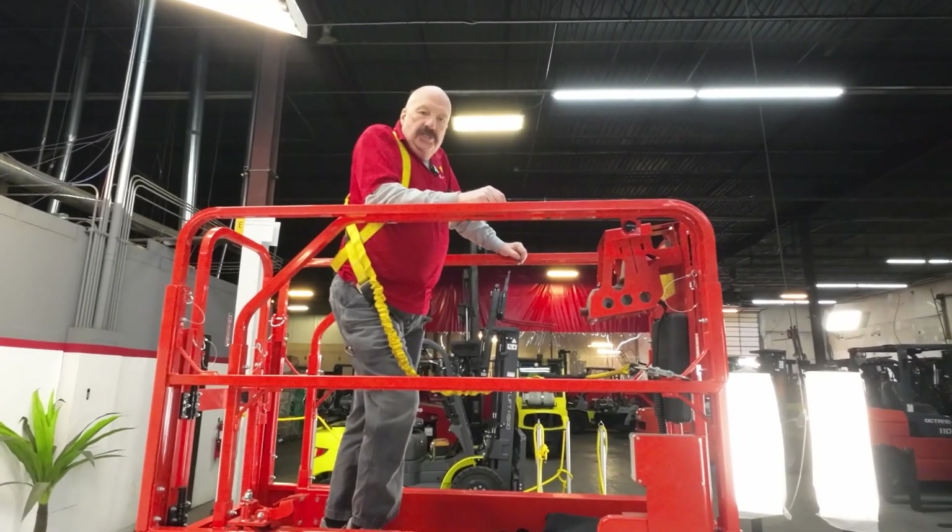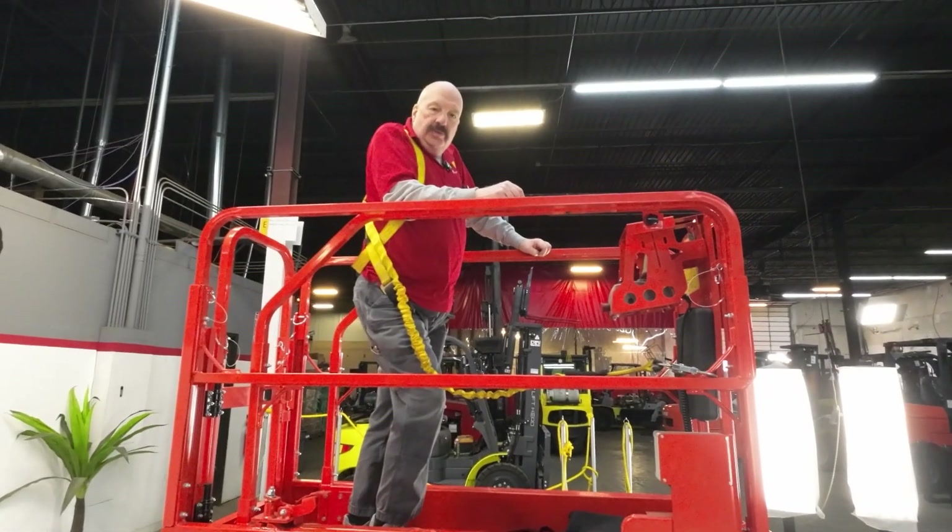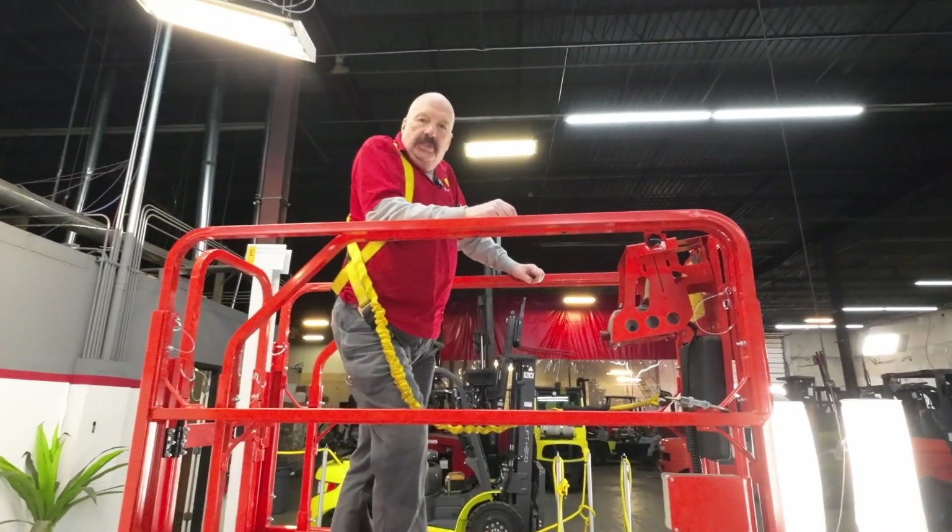Great lift — I hope you guys enjoy it and I hope it makes you a lot of money. We appreciate you doing business with us so we can support a company like yours. Here's the serial number; it's on both sides of the frame. Thanks guys.